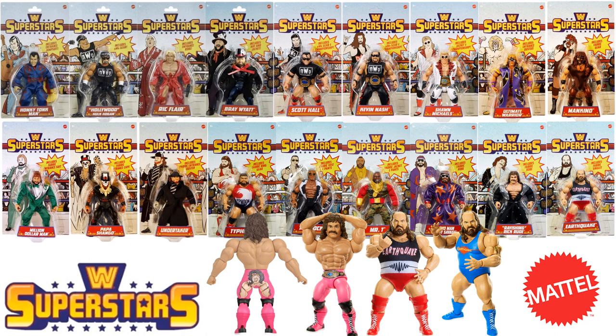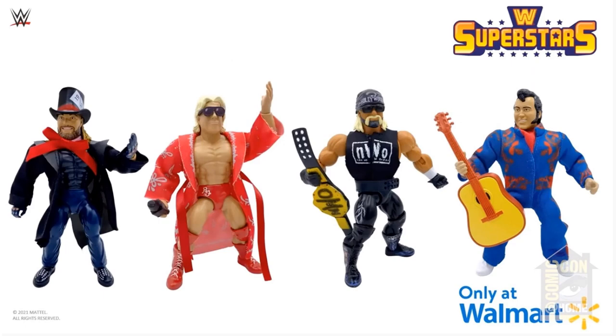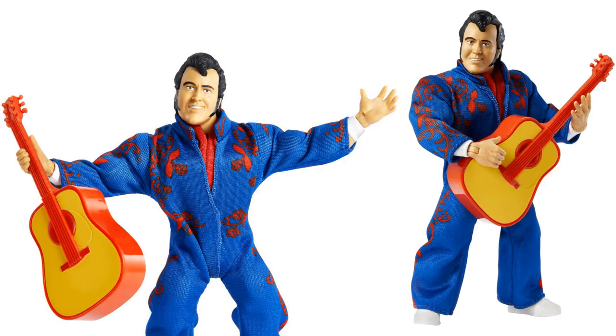What's up guys, it's time for another Mattel WWE video. I want to cover my WWE Superstars figures coming out. Wave one was a Walmart exclusive wave with four figures: Honky-Tonk Man, Hollywood Hulk Hogan, Ric Flair, and Bray Wyatt. This line replaced the old Masters of the WWE Universe line, and they kind of still have that look to them like MOTU figures.